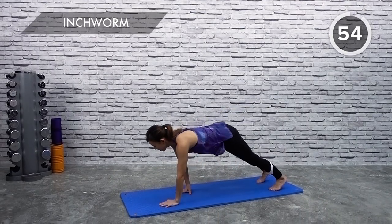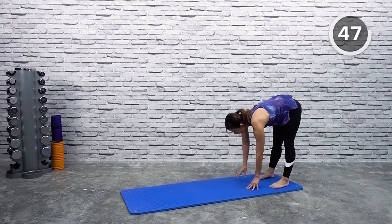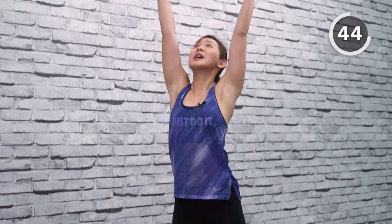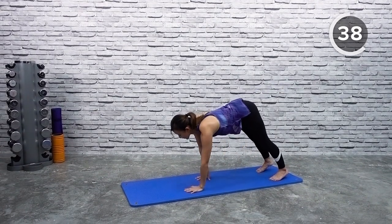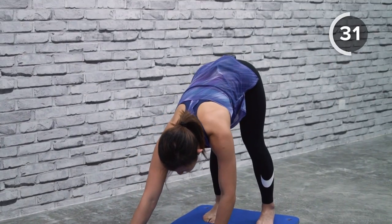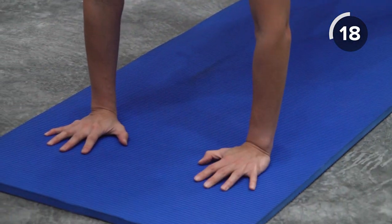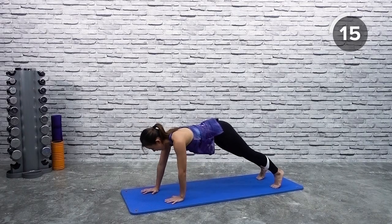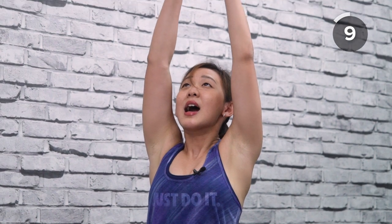Slowly inch forward, get into a plank position, feel your body, and inch back. Stretch your hamstring, reach up again — give thanks to the beautiful day. Back down and slowly inch forward, keeping your legs straight. Do not bend your knees — feel your hamstring stretch, press down into the floor and back. Breathe in, go back down, keeping your legs straight, and slowly inch forward into a nice plank. Feel your shoulders, press into the floor, and go back. Now just breathe in and relax.